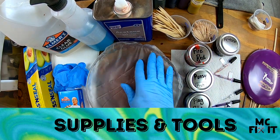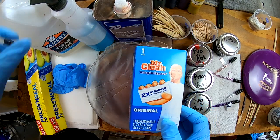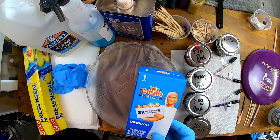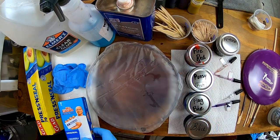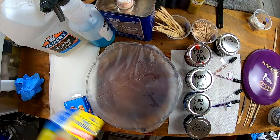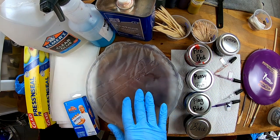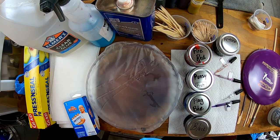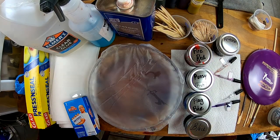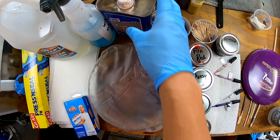First and foremost, you want a pie pan — make sure it's at least nine inches, a little bit bigger is even more helpful. You'll need a Mr. Clean Magic Eraser, or at least some Dawn dish soap and water mixed together to clean your disc. Have plenty of paper towels and a bunch of gloves available. I like to use some kind of Press-n-Seal or Saran Wrap to cover the disc as it sits for 24 hours — you can reuse this. We're also going to be reusing the bed of glue, so use clear glue — it seems to work a little bit better.